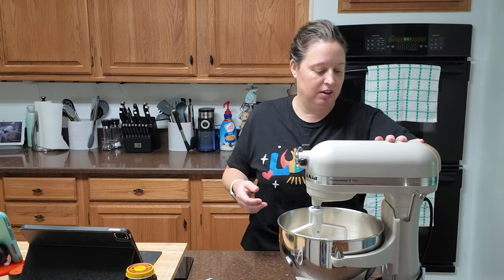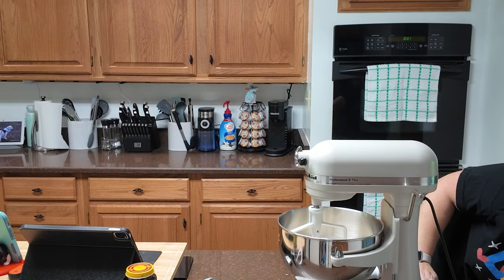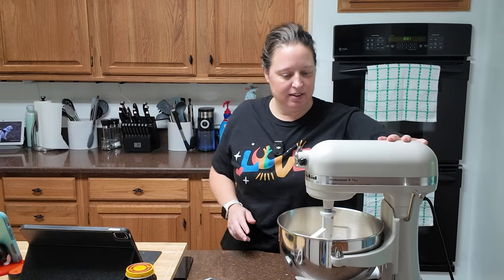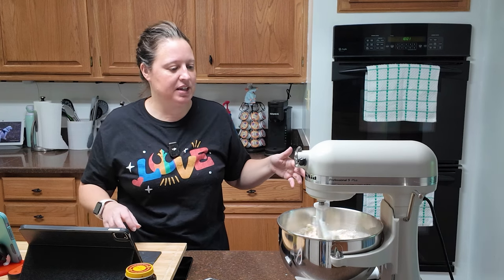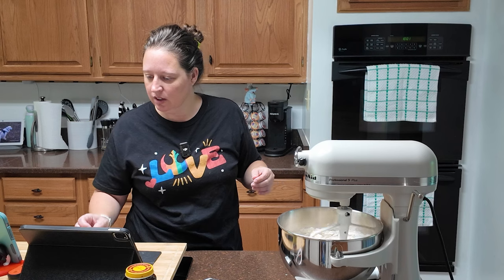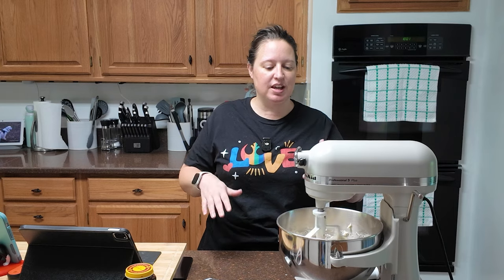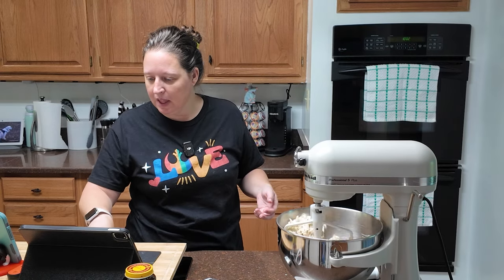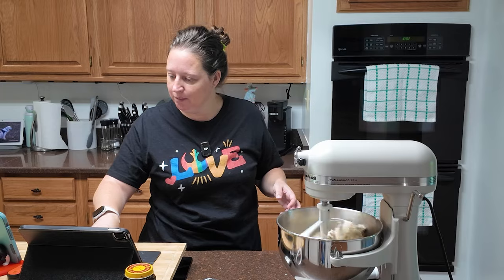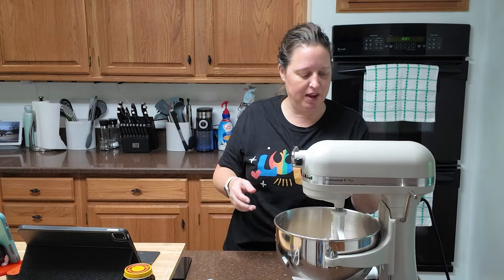You're just going to stir that up. Everything is going to come together in a shaggy mess of a dough. If you are doing this by hand, you're going to mix it up in the bowl, and then once you get to that shaggy part, you're going to turn it out onto a counter and start kneading it with your hands. You might need to use an extra half a cup of flour. My mixture is not loving this, so I'm going to add a little bit more flour and then switch to kneading it by hand.